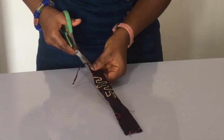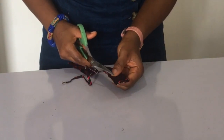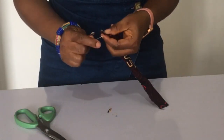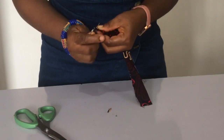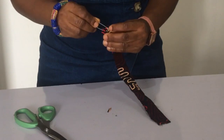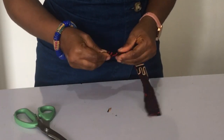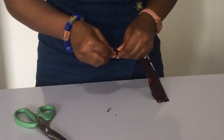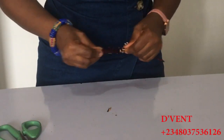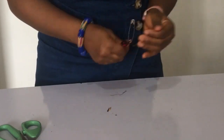Once you've sewn, cut out the little excess so it doesn't prevent you from turning it right side out. Then use your safety pin at the edge, grabbing the two edges, put the head inside the material and start pushing in. That's the quick way I just discovered to turn things inside out — just do a see-saw motion.